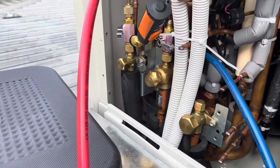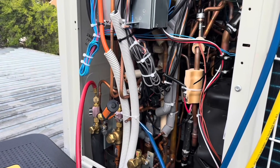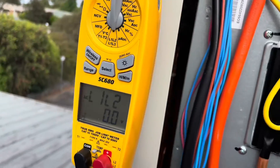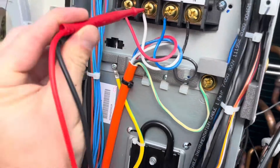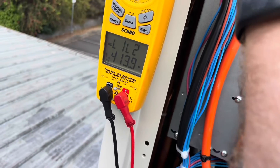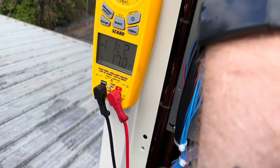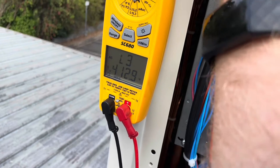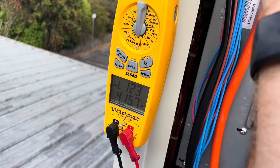The decay test has been going for about 10 minutes now and we've risen 8 microns. I'm pretty happy with that — I'm going to start charging this thing. Just going to carry out a phase rotation test, which is one very cool thing about the Fluke phase meter — makes it nice and easy. So I'll go L1 to L2, flash L3 in sequence. L1, L2, L3 — we're good.